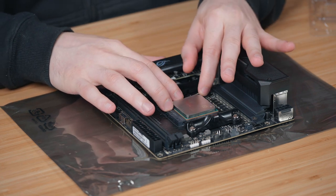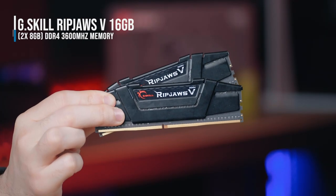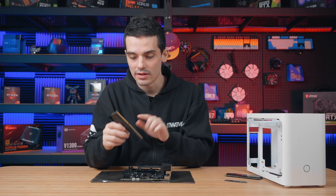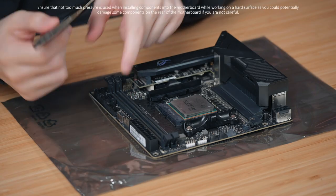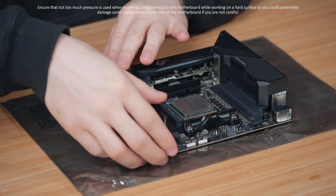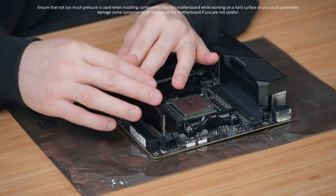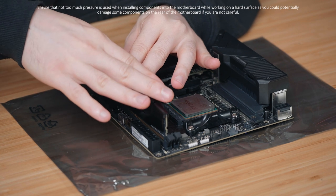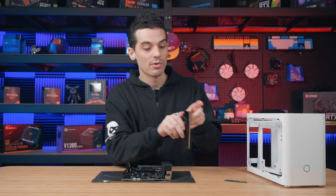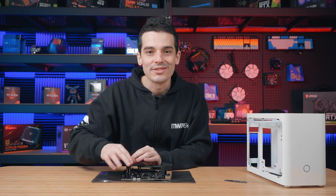We'll just lock it in place with the retention bracket. Up next will be our memory. For our system today we have 16 gigabytes of DDR4 memory, compatible with our motherboard. We just line up the notches with the notch in the motherboard, place it on top and push down on both sides. I like to push in the back one first as we don't have a visible lock at the front. This RAM also has a tested speed of 3600 megahertz, which is nice for DDR4 and will work well in our system.